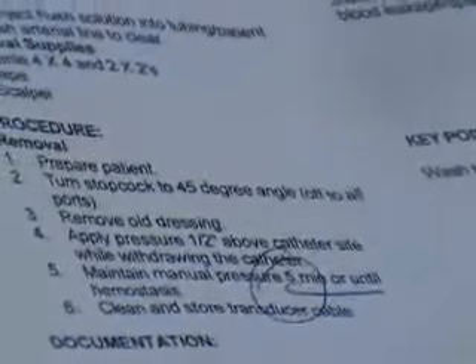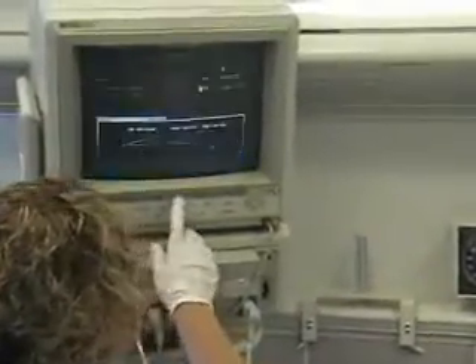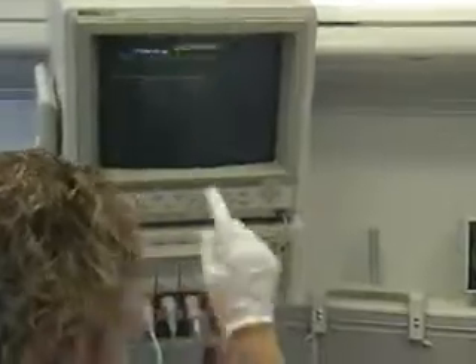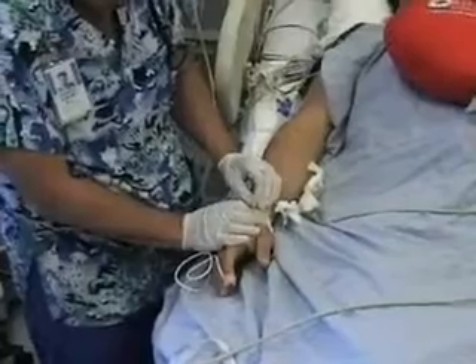We're going to turn our alarms off and down — here on the volume control — so that the noise is at a minimum. Mike, we're going to pull a little tape here.